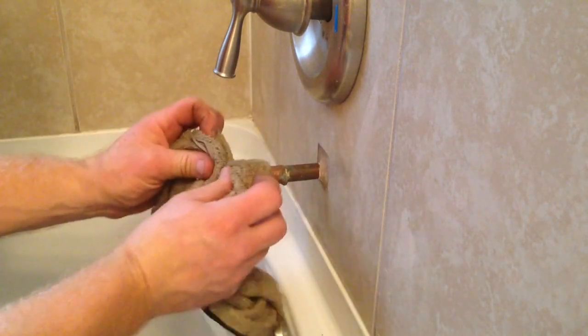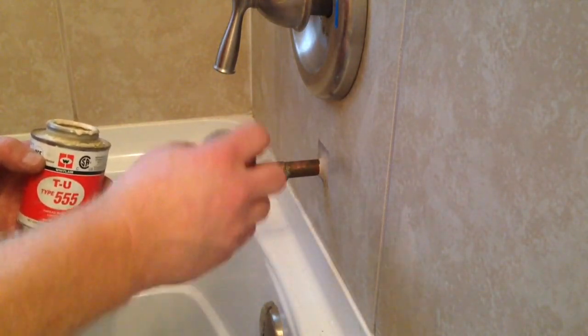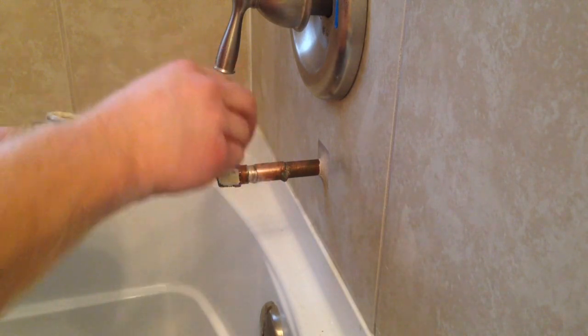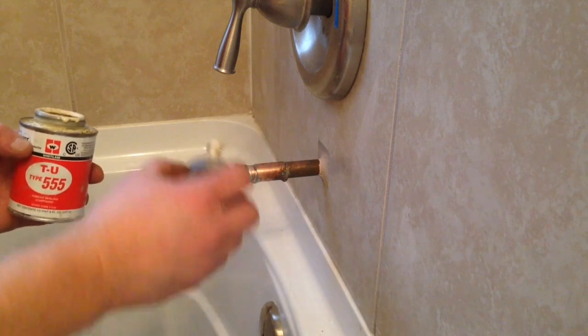I want to make sure I get a nice bead running all the way around. I wipe it off with my rag for a nice clean-looking joint. Then I'm going to use teflon paste instead of teflon tape and work that all the way around the threads — that should take care of any leaks.